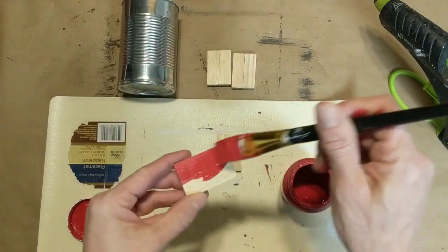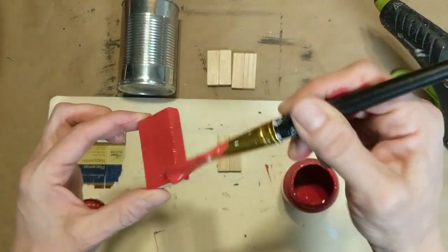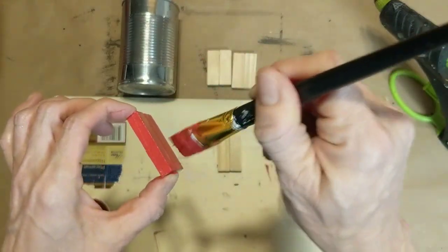Next I'm going to paint two of these pairs with the crimson chalk paint, and the other two I'm going to paint with an ivory chalk paint.